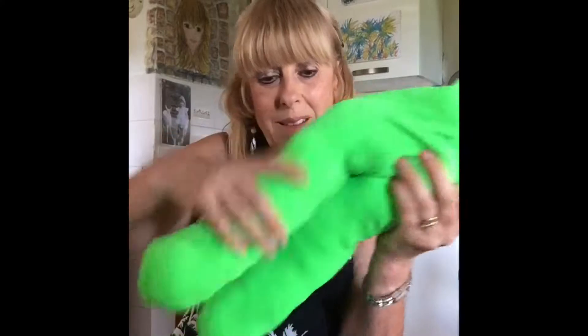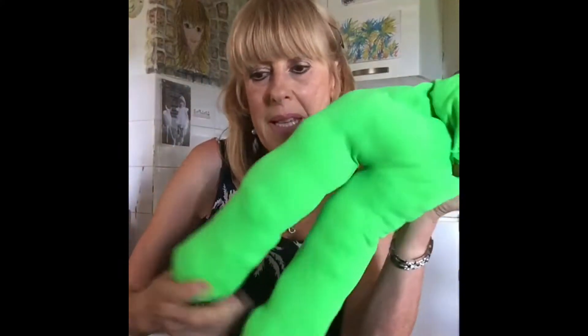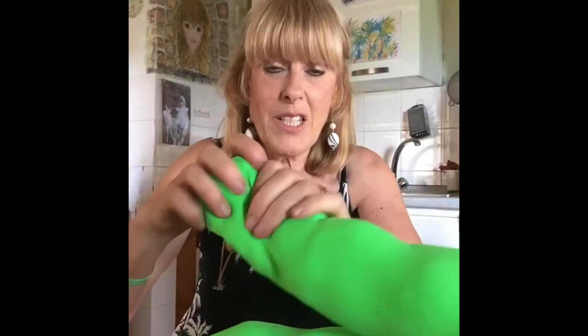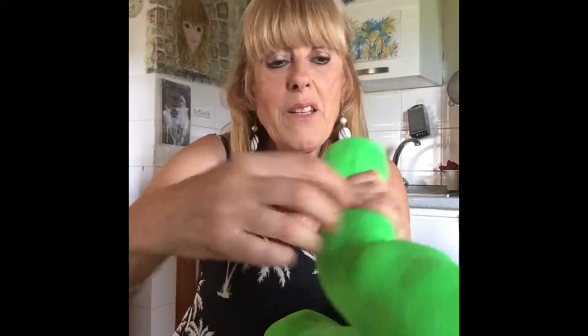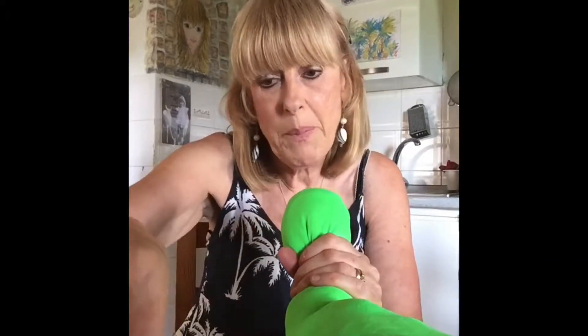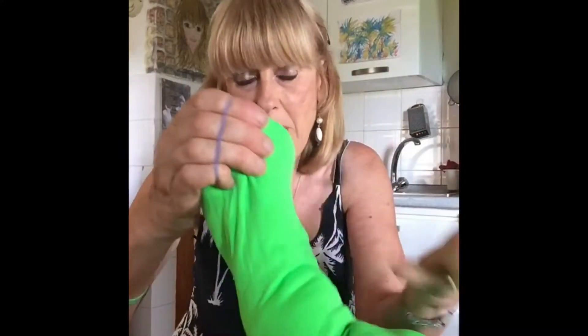When you get to the stage where both legs are completely padded and you've just got a bit in the body part, it's a good idea to start actually making the bubbles on the legs, because then you get an idea of how much padding you're going to need for the body part. It's up to you how many bubbles — whether you want lots of little bubbles or just three, entirely up to you.